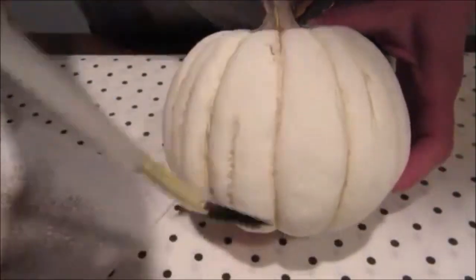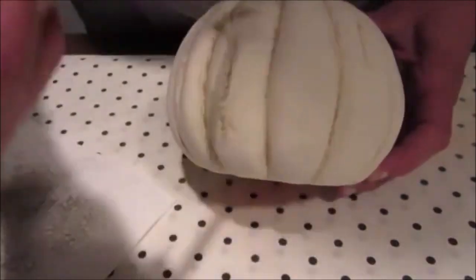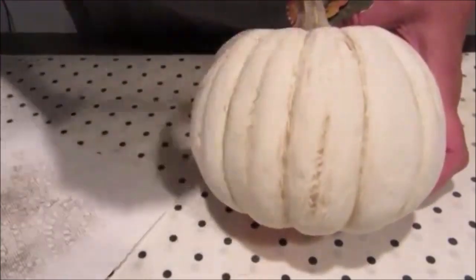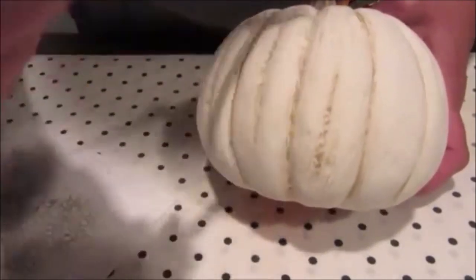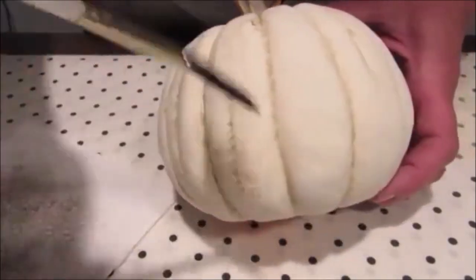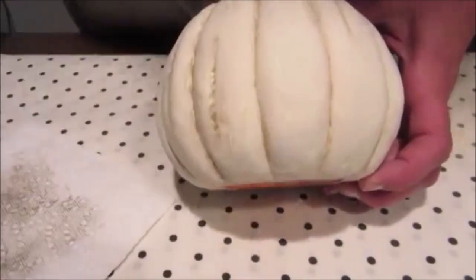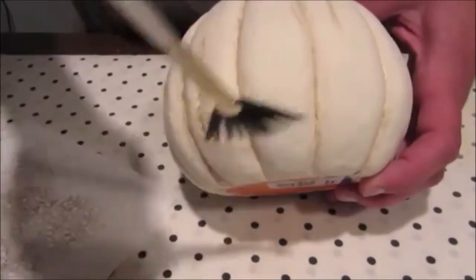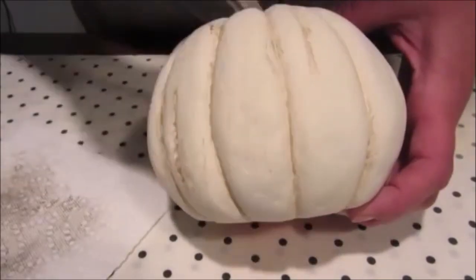When that was done, using the same paint brush and method, I lightly added a little paint along the raised sections of the pumpkin to help tone down the starkness of the white and to give it a textured look. It's a little hard to see on camera, but I just kept adding small amounts of paint until I was happy with the look.